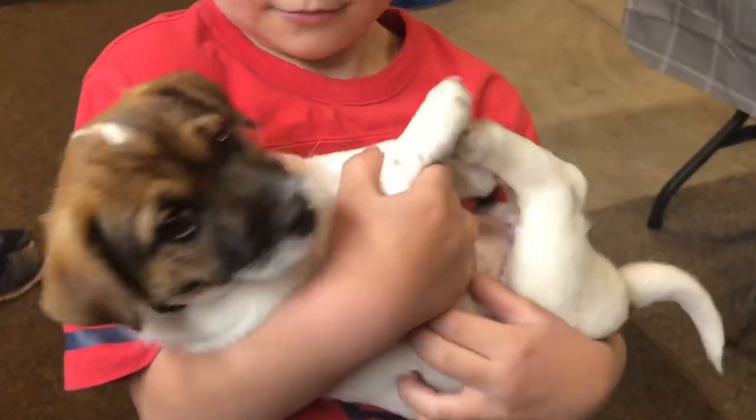And there's Sparky. Hey Sparky, what's up buddy? Sparky, look.